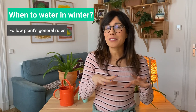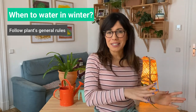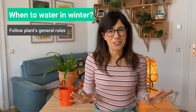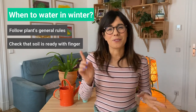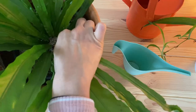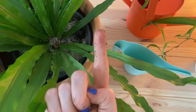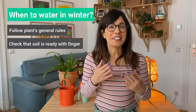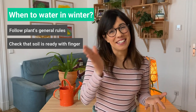Generally we want the soil to dry out in between waterings — this is true in the spring, in the summer, and also in the winter. The best way to check if the soil is dry is with my finger. I always check the soil with my finger up to the second knuckle, or all the way down, to make sure that the soil is dry. Once I feel that the soil has dried out, then I water. In the winter it tends to take longer to dry out, and hence I water less often.